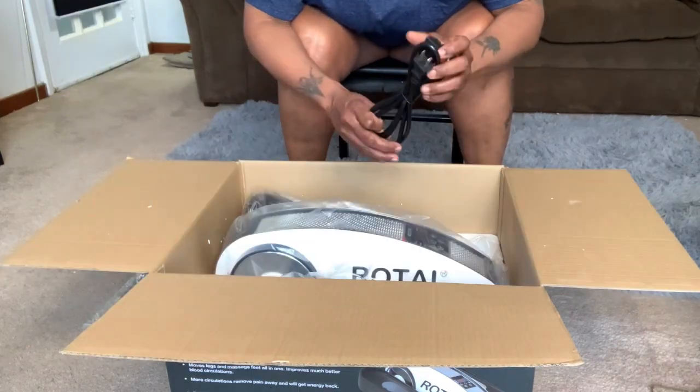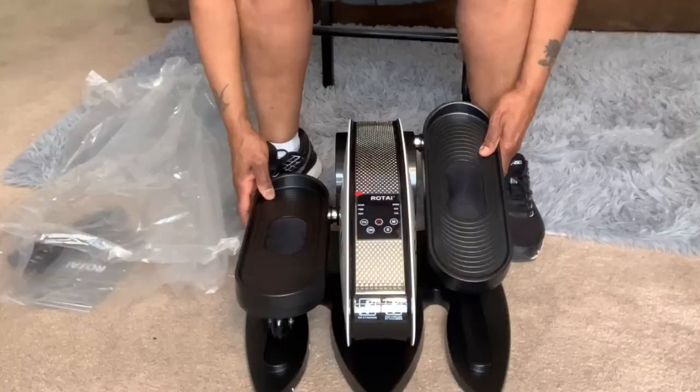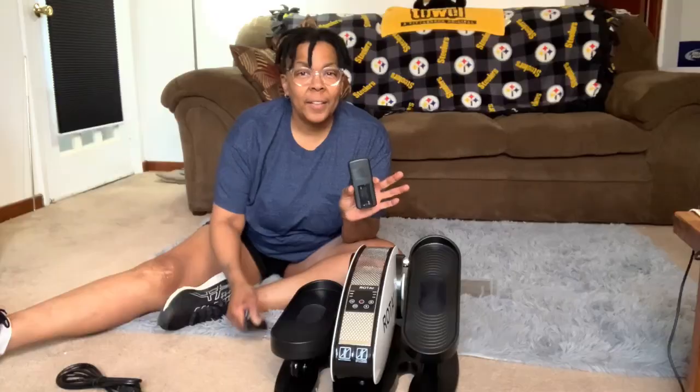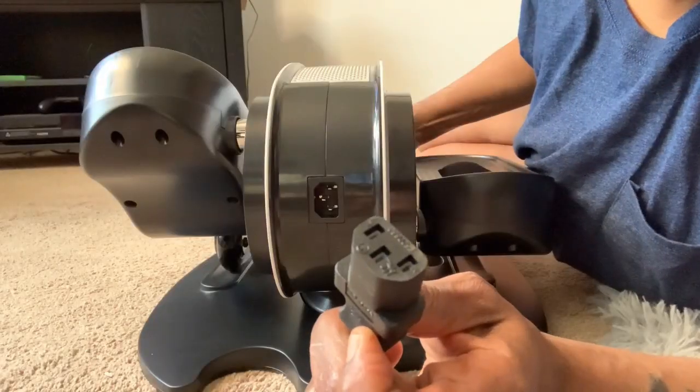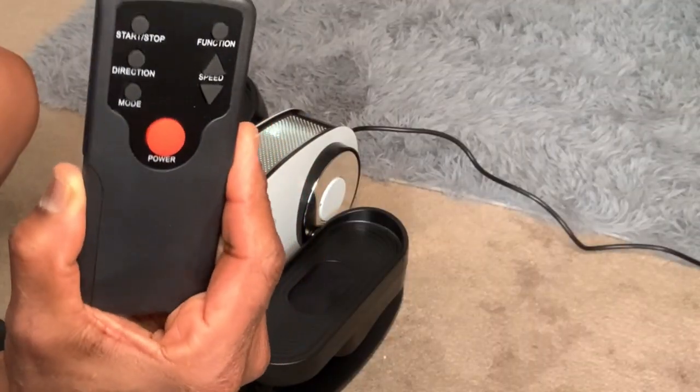It comes with directions, AC power cord, and a remote control. Now let's talk about the trainer. It's equipped with circulation massage rollers built into the pedals. And it does have the remote control, which requires two AAA batteries not included. And on the back of the machine, you'll find the AC port to plug in the cord. Here's a close-up look at the remote control.